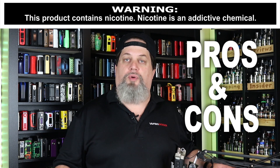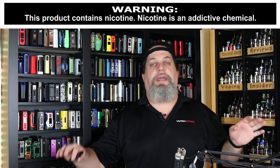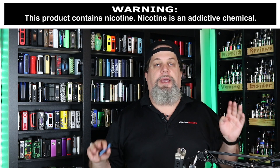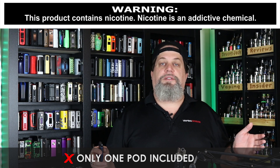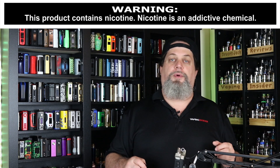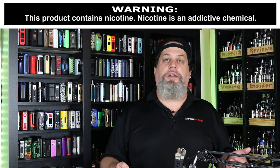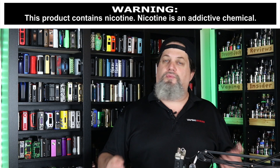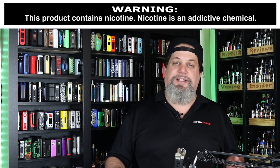Let's get into the cons and pros. First con, and I am truly sick and tired of saying this — Kanger Tech, do you even watch reviews? You can't put one pod in a box. How many times are companies going to do this? It's an automatic con. Why would you build a product, send it out to reviewers, and have an automatic con right off the jump when all you had to do was spend a couple of cents more and put another pod in the kit? It's just ridiculous.